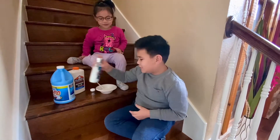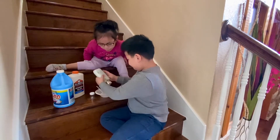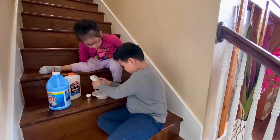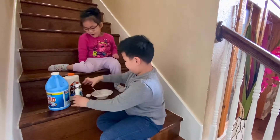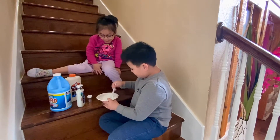I don't have any more shaving cream so I'm going to use lotion. Ethan, you're doing lotion? Yeah. Let's use shaving cream. Now you've got to mix it up.